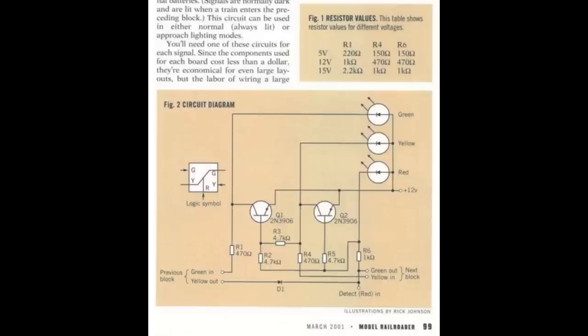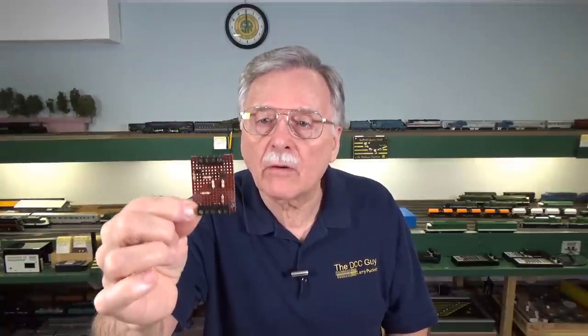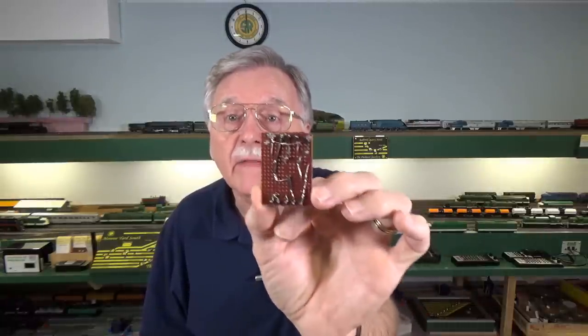A few years ago, I went ahead and hand-built a set of three of these circuit boards following Jeff Sherb's circuit from the magazine article. I built three, set them up like I did on the benchtop last week, and tested them out. Sure enough, it worked fine — did exactly the same thing as the boards I showed you. At that point I knew the circuit would work for me. But I delayed because I did not want to get involved with hand-building a bunch of circuit boards, because as you can see on the back, that's all hand wiring, hand soldering, and all these little connections. It takes a long time to build.